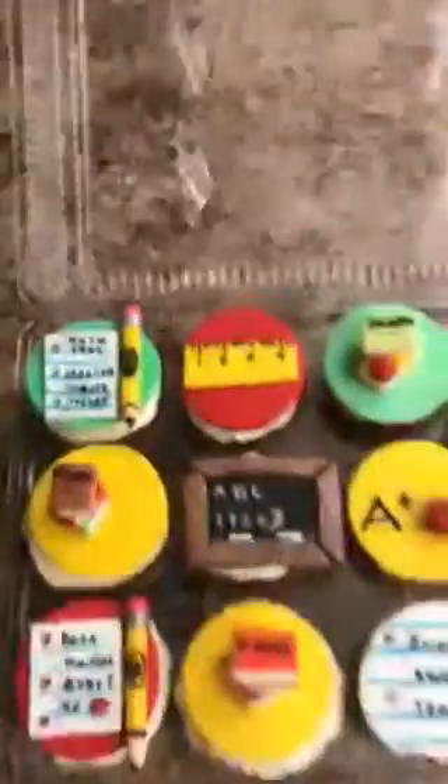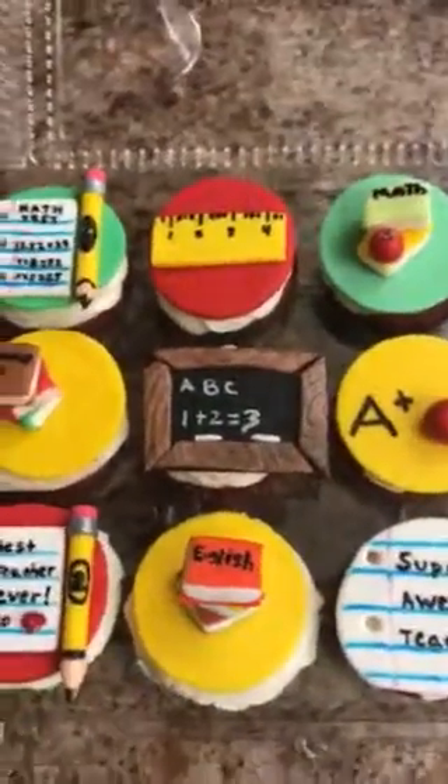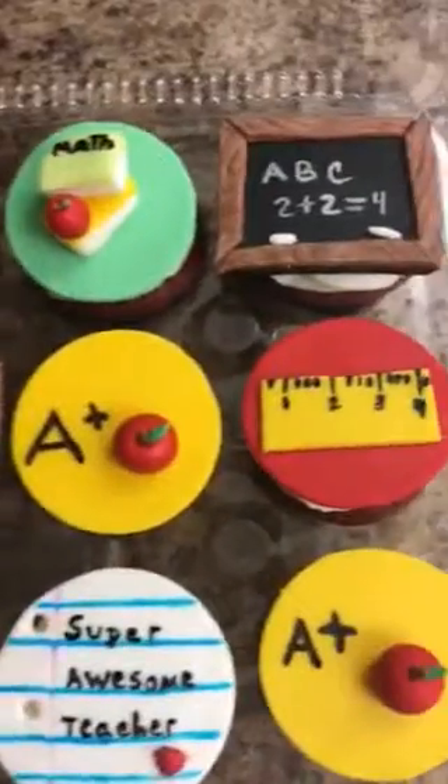I also did some cute cupcakes! The cupcakes are a replica of the cake. So anything you see on the cake, you'll see on the cupcakes.